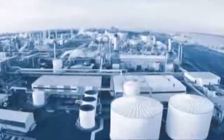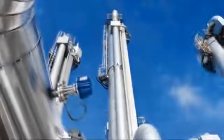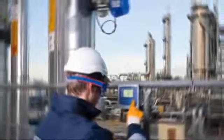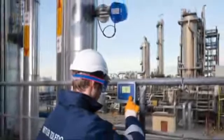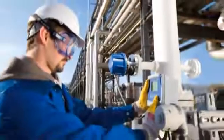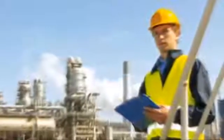Tunable diode lasers, or TDLs, for measuring gases in industrial processes are becoming more and more common. Why? Because they measure right where it matters, in your process, without cross-interference, without drift, and at a fraction of the maintenance cost of other analyzer types. This is why many users are looking for ways to roll out TDLs in their operations.